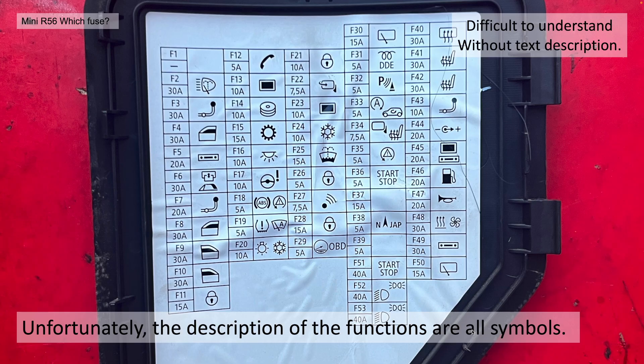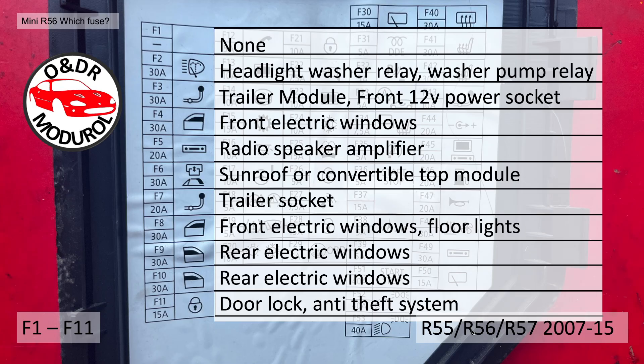Unfortunately, the description of the function isn't as well organised — you've got these symbols, these hieroglyphics, and these are quite difficult to understand without the text description if you're not familiar with them. Now this is the main purpose of the video, so I've gone through each and every one and written a description against it to assist anybody else trying to decipher the fuse box.